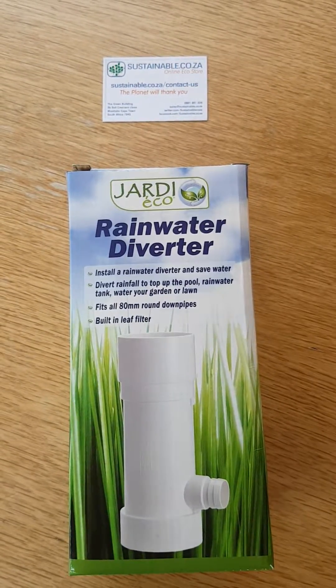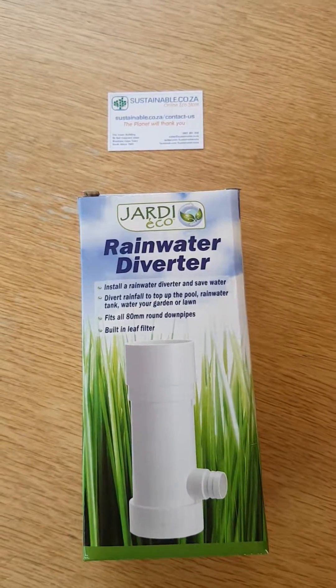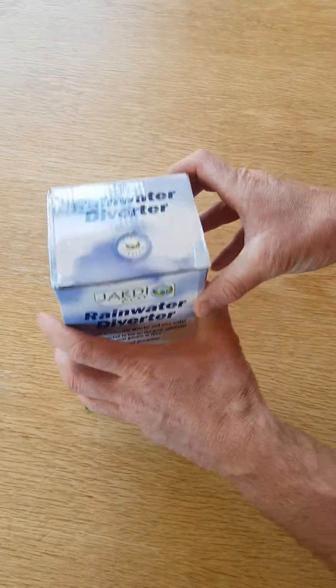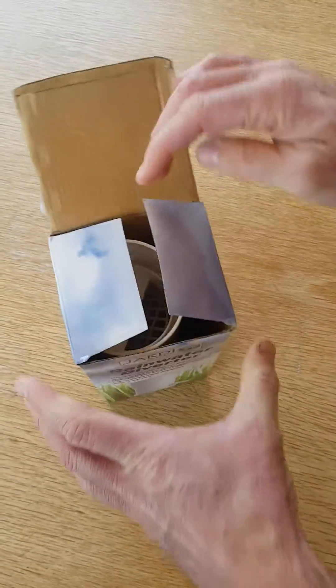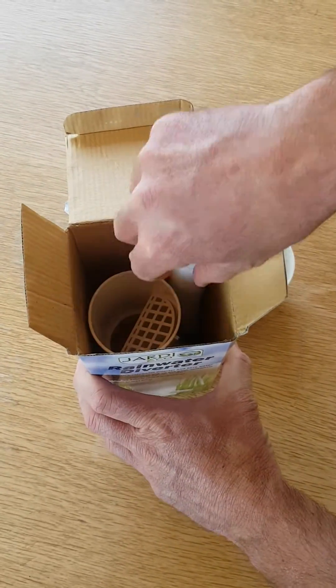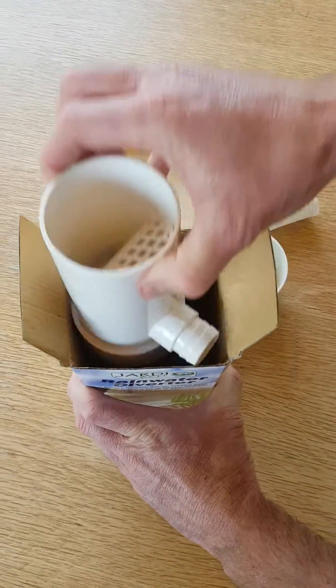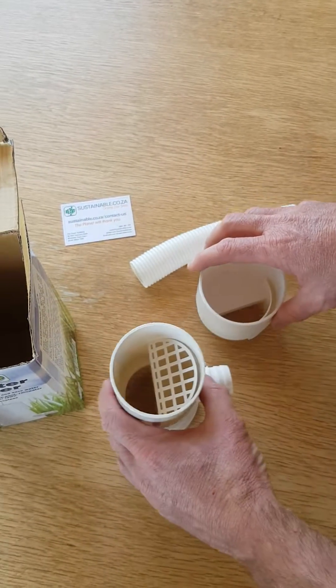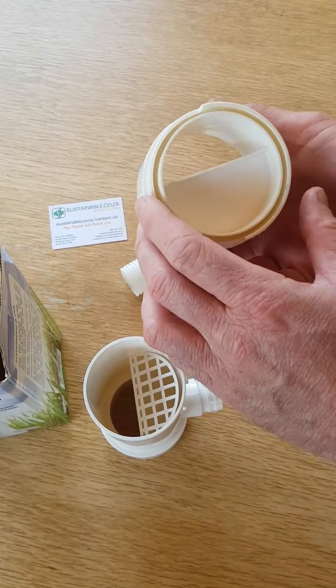Hi everyone and welcome to the sustainable online product demo. Today we're having a look at the rainwater diverter — a fantastic, easy DIY product to install on your house's down pipes and divert rainwater to your pool, jacuzzi, garden, cloud beds, lawn, or even your vegetable patch.